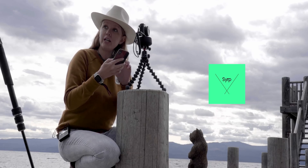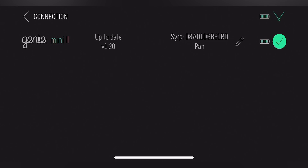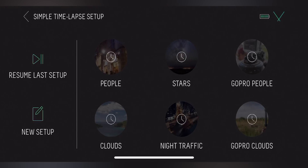You have the Syrup Genie 2 app — turn that on. Once it's connected, this is where you get a bunch of different settings. I'm going to choose from the time-lapse setting. You can choose from different presets, so I'm going to choose clouds because right now we're in a cloudy scene.